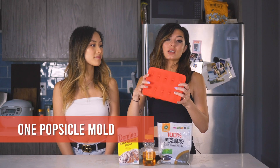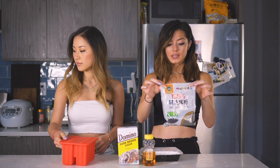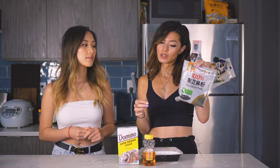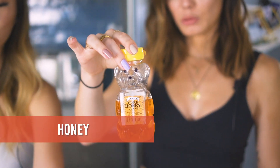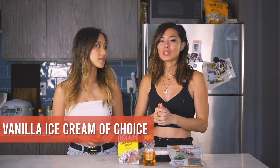For this recipe you'll need popsicle molds — you could make this as regular ice cream if you wanted, but we wanted to get the ice cream bar shape similar to the boxed kind. You'll also need black sesame powder, dark brown sugar, honey, glutinous rice flour, and lactose-free vanilla ice cream, though you could use any vanilla ice cream or make it from scratch.